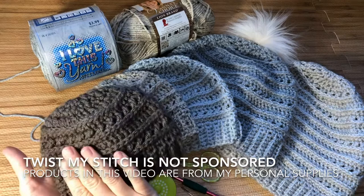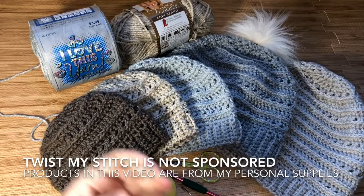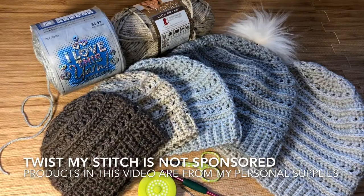This pattern is very versatile and can be worked in any worsted weight number four yarn. You will need roughly 80 to 240 yards of material depending upon the size. In this video we will work the newborn size using only 80 yards of I Love This Yarn. I've also used Vanna's Choice and a variety of different worsted weight number four yarns.